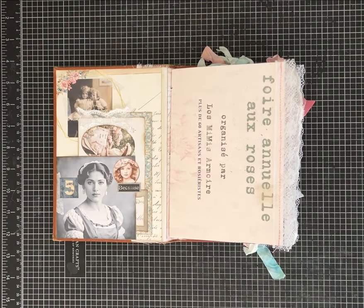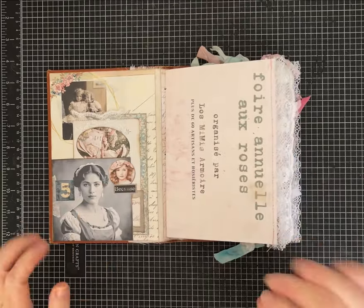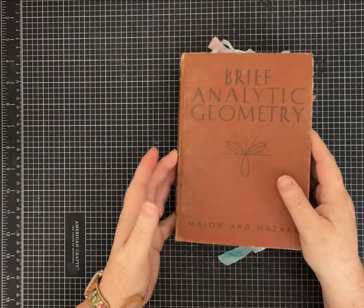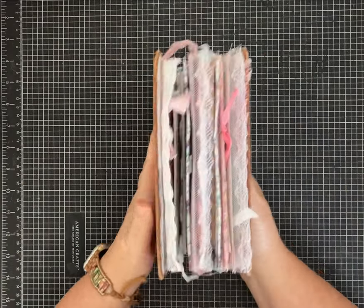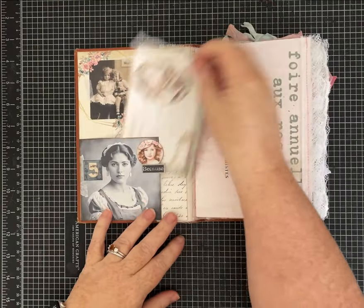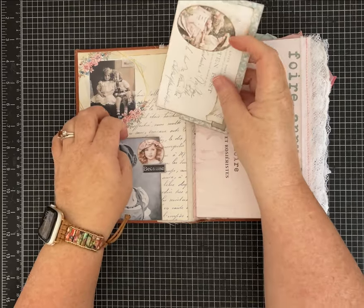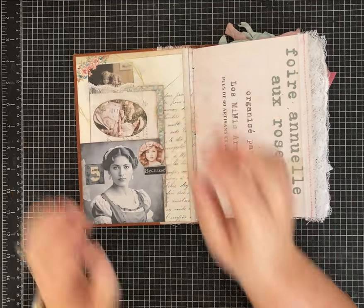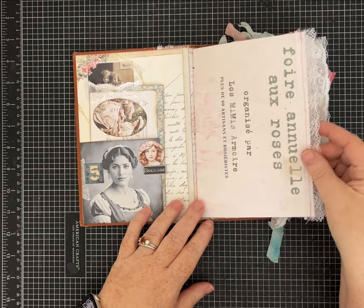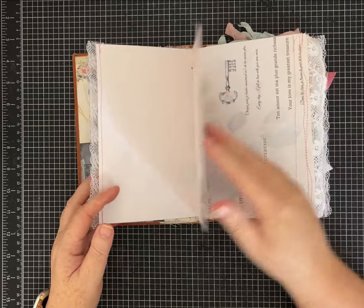Hi friends, it's Pam with Silver and Sparkles and I have something really pretty to show you guys. I'm so excited! This is my design team project for Sylvia at Las Numa Zamora's, and this is what I've made for my August journal. I'm just so thrilled with how it turned out.